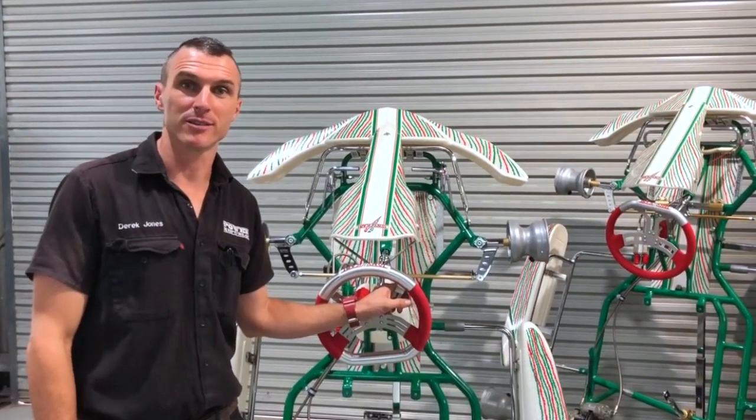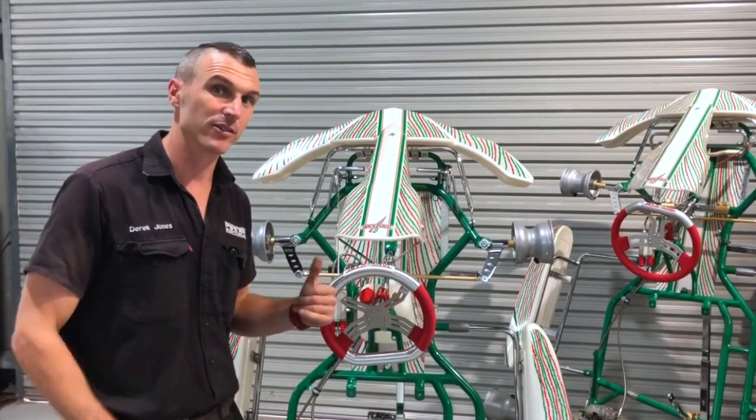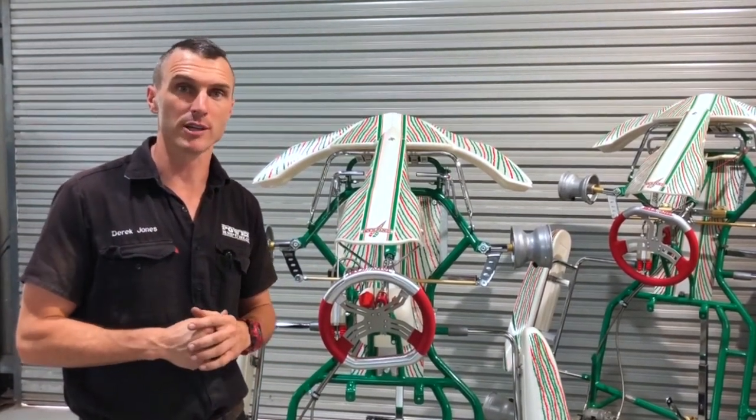Welcome back to the Power Republic YouTube channel. Today we're going to be running you through a couple of key features and benefits of the Tony Kart 900 Rocky Go Kart.